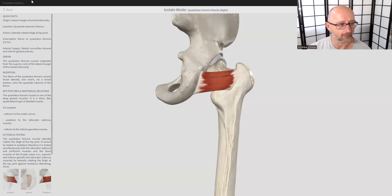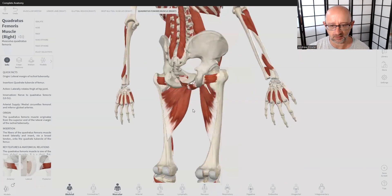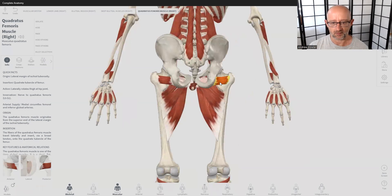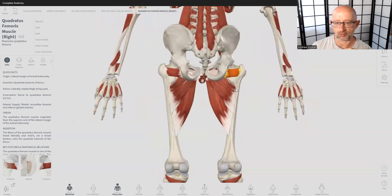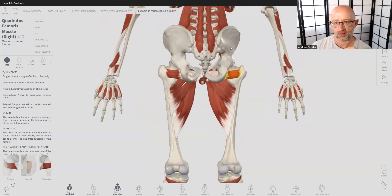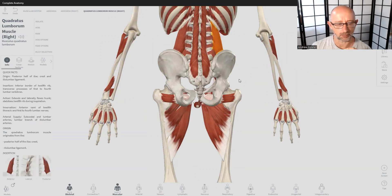Let me give you a bit of a zoom-out approach first. We can see here that this is the quadratus femoris. It's called quadratus femoris — 'quad' meaning four, so it has almost a square shape to it, and 'femoris' referring to the femur. So it's a little square-shaped muscle on the femur, kind of like the quadratus lumborum, which is this lower back muscle — it also has a square shape.